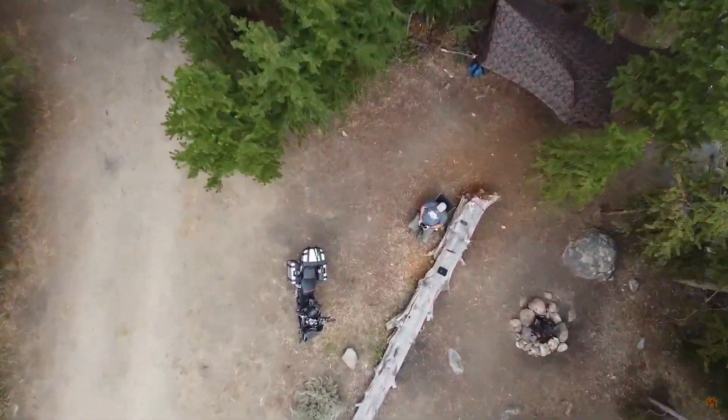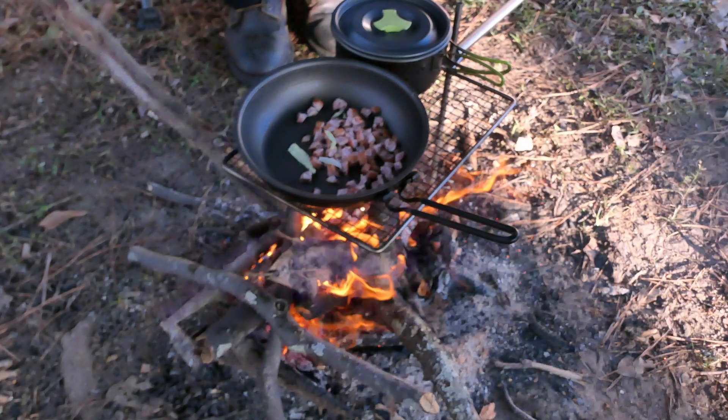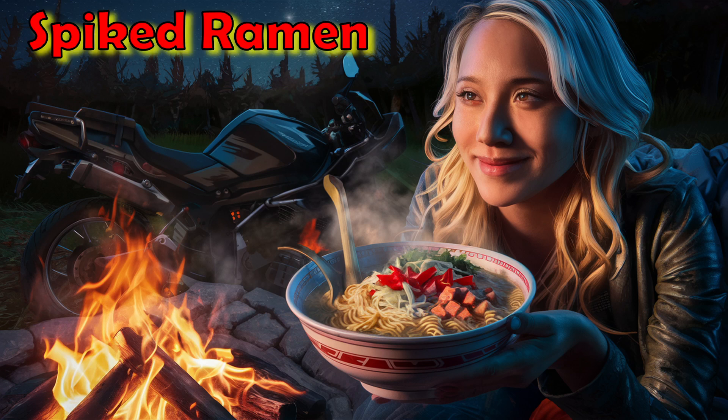Hello and welcome to MotoGiant. My name is Don and I make motorcycle adventure camping and cooking videos to help you find your nirvana in the wilderness like I have. Today I will show you how to make one of my staples, Spiked Ramen. Delicious and wholesome and relatively easy to make.